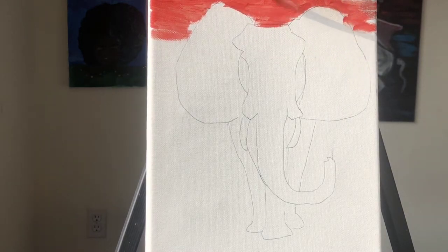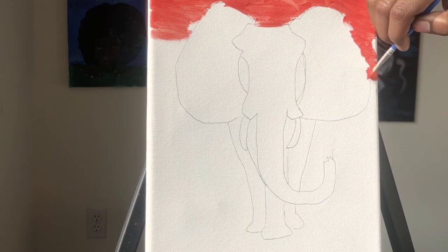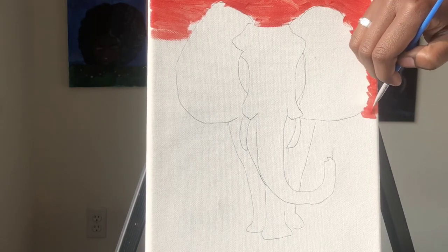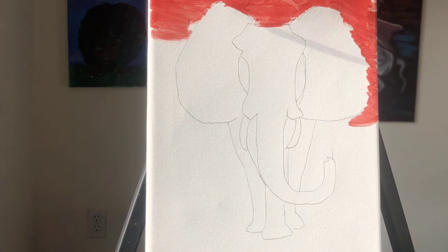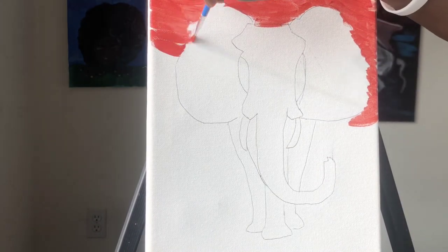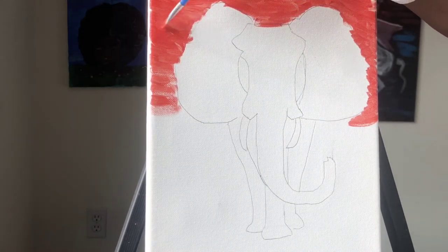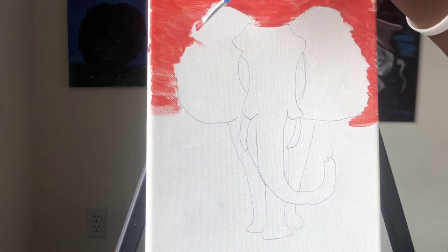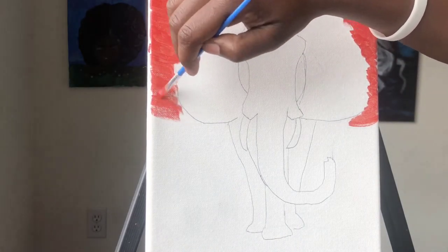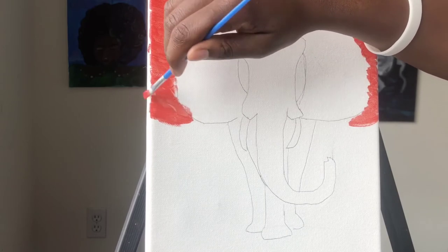If I'm going too fast or you need to catch up, you can always pause this video and once you get to the part I'm at, you can resume. It's okay if you touch the stencil of the elephant a little bit, because you want to make sure that you paint all around the elephant. To make sure that you have enough paint, you have to make sure that you wet your paint brush enough.